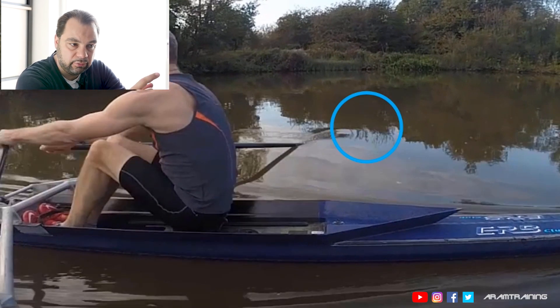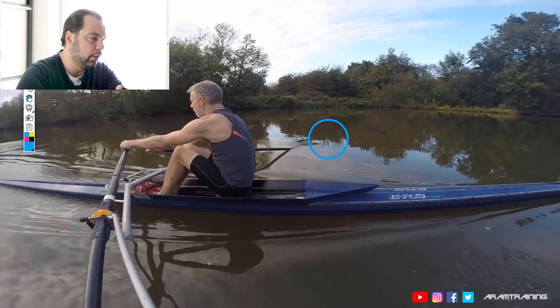How to solve this? And first of all, why is this actually happening? If we don't know why this is happening, how are we supposed to solve the problem? If we want to understand why something is happening, I usually look at the body. I try to find out how does the body behave and why does it behave the way it does.